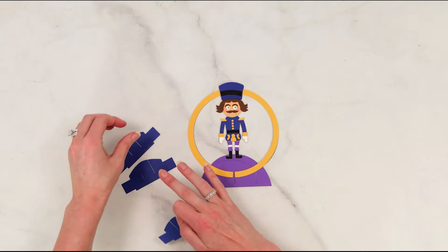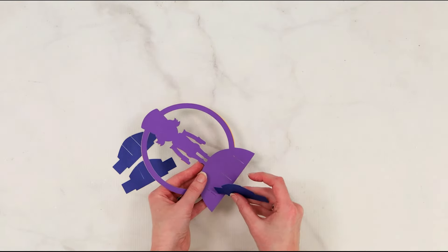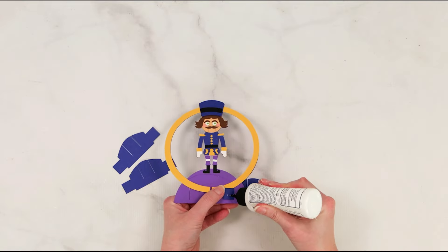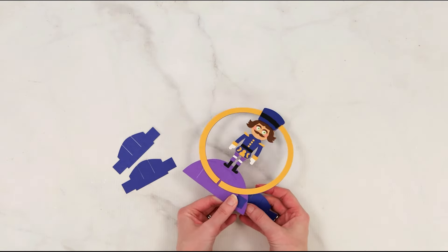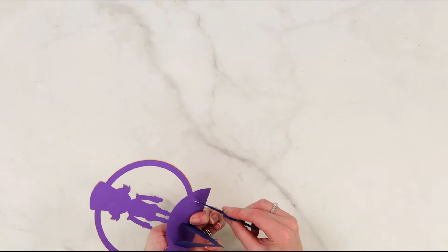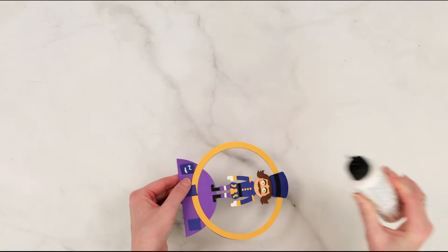Go ahead and grab these three insert pieces, which are going to hold our pop-up card together. You're going to thread that through the frontmost piece, which is our nutcracker piece, and glue those tabs along the front. There are three slots and three tabs to glue. You're also going to repeat this with the backmost piece of your nutcracker card as well.